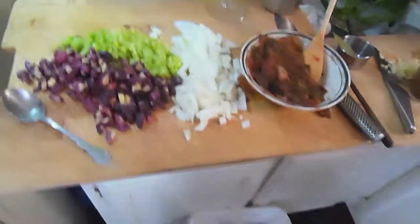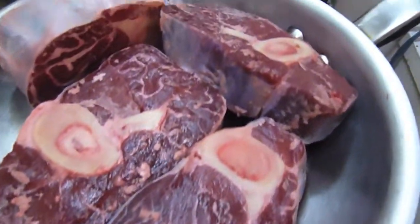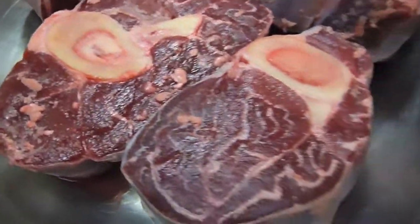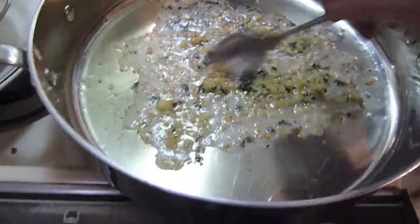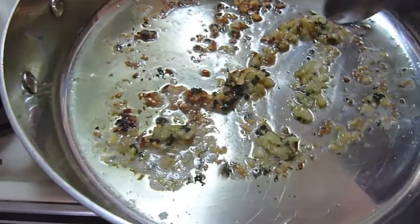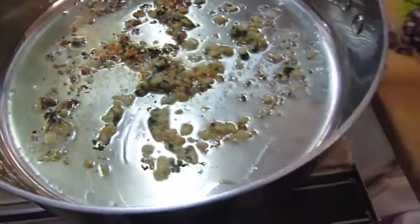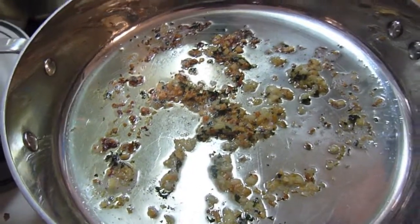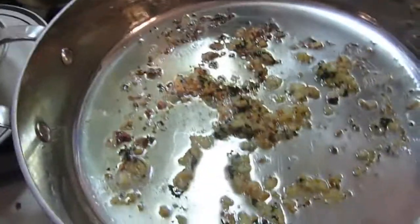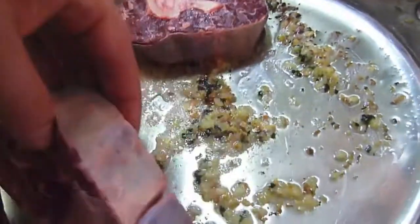We're going to do a little bison osso buco. There's the bison shanks right there. We've already got it started in the pan — butter with onion, garlic, shallots, and a little parsley. We're heating that up real good. You can already see it starting to jump in there, and it's ready for it. You can hear that — does that not sound good?